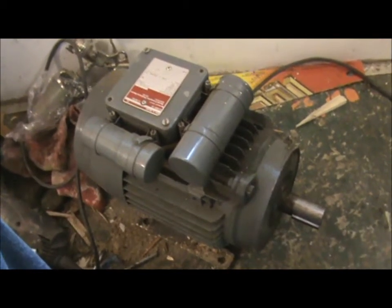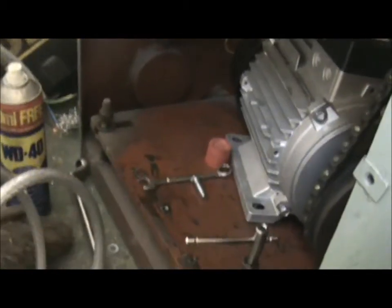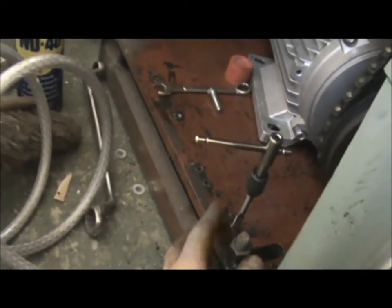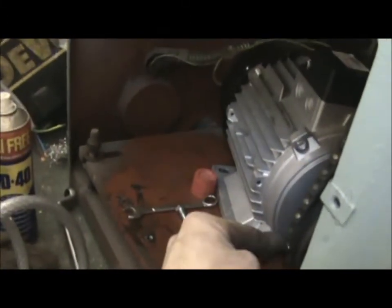I've got the original motor out now and I'm just in the process of fitting the brand new 3-phase motor inside. As you can see, it bolts to a steel plate, but unfortunately I've got to re-tap the holes out because they're full of crud. So that's it so far - next time hopefully it'll be running.